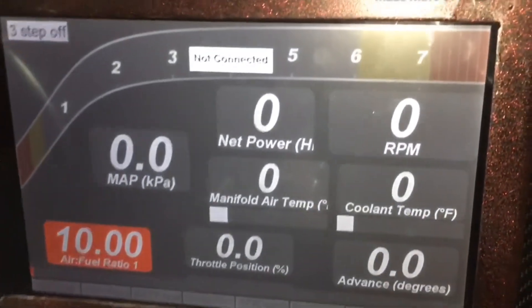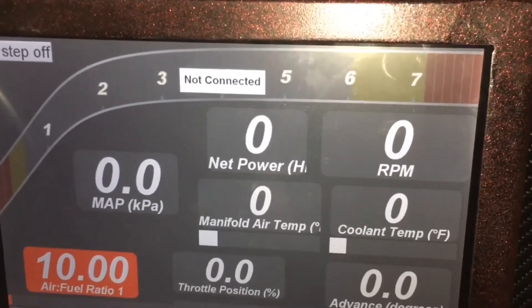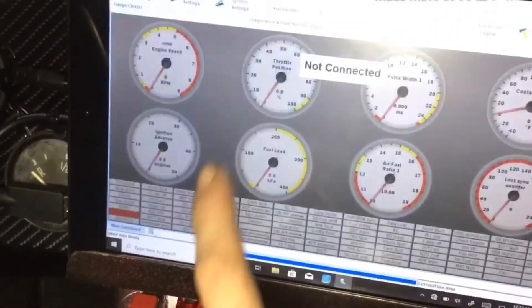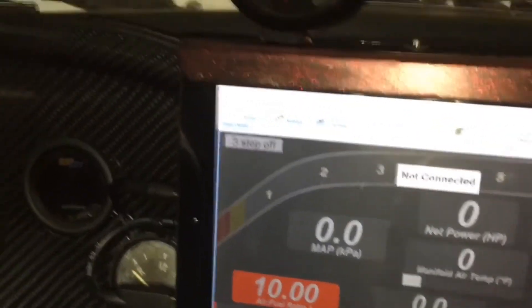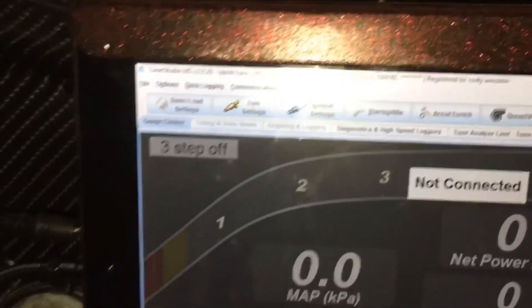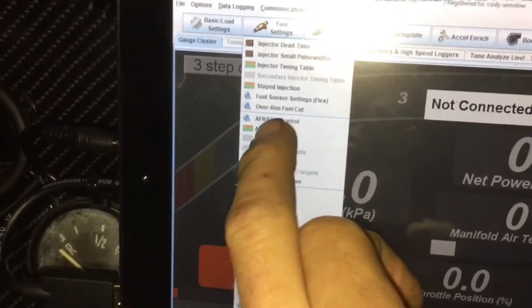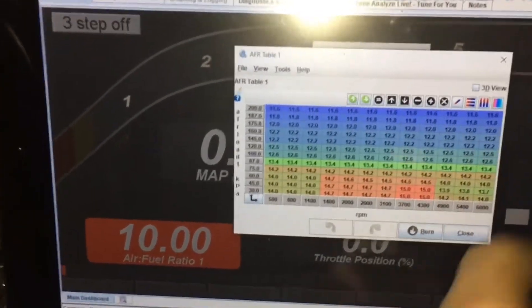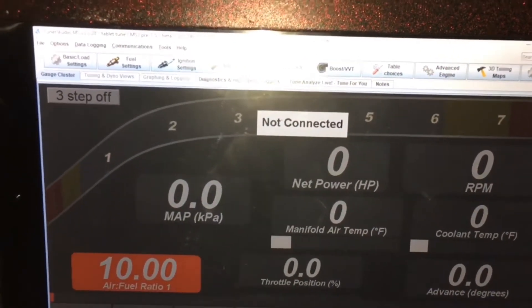Real quick, since everybody's been asking me about this — everybody thinks this is an app, it is definitely not an app. This is actually my entire tuning setup. I can go in as I'm driving and check my AFR tables, check my timing tables, change the fuel — I can pretty much change anything that I want with this, and it's all right here in the dash.